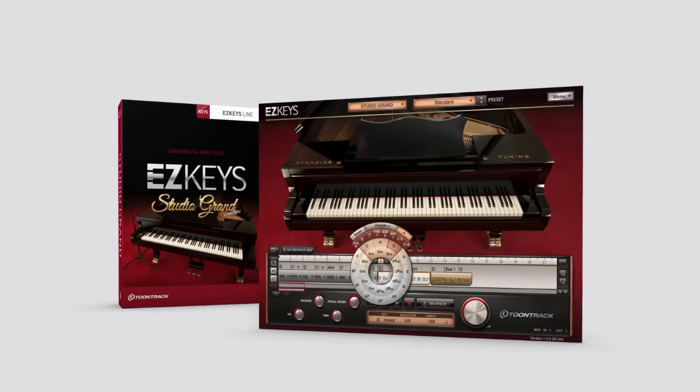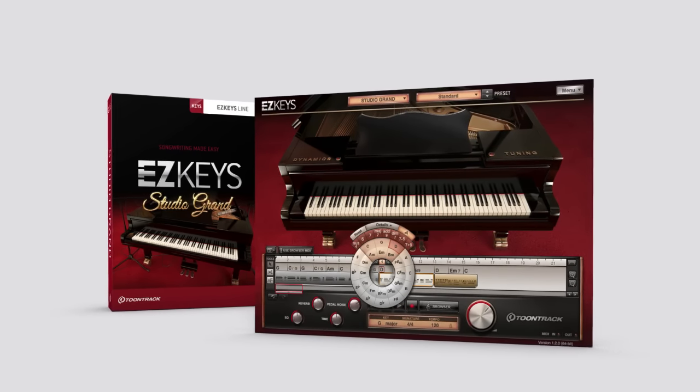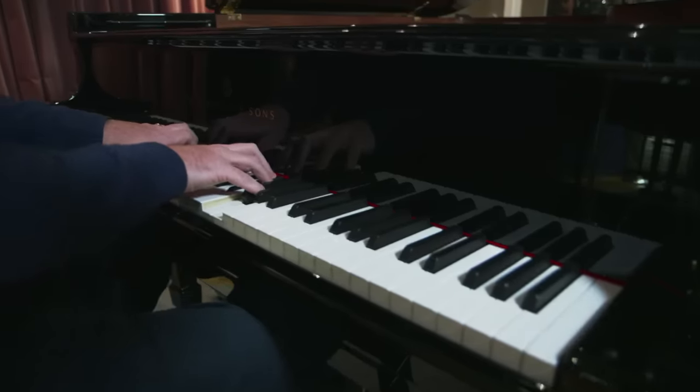The Easy Keys Studio Grand from TuneTrack — a new sound library and stand-alone instrument for Easy Keys, showcasing what Steinway considers to be the perfect piano: a Steinway & Sons Model B 211.